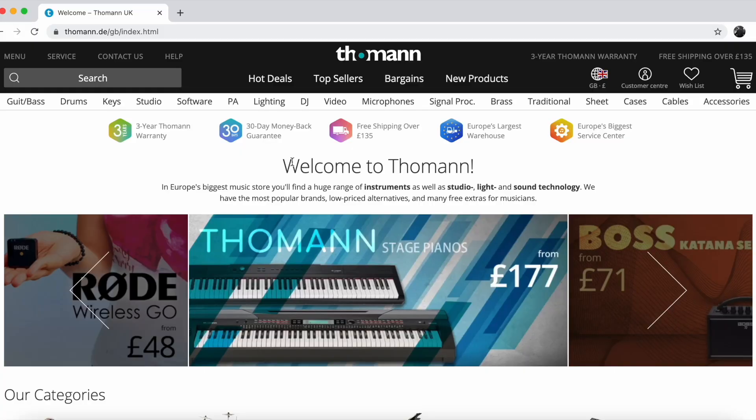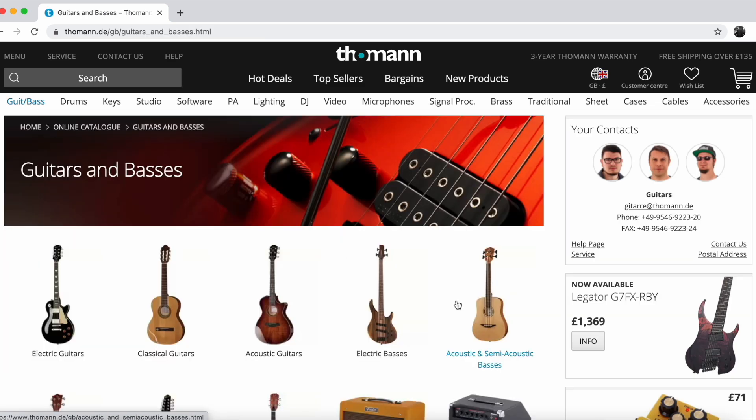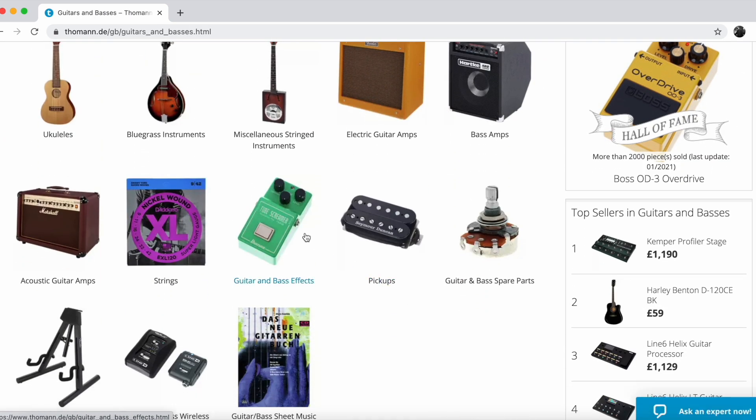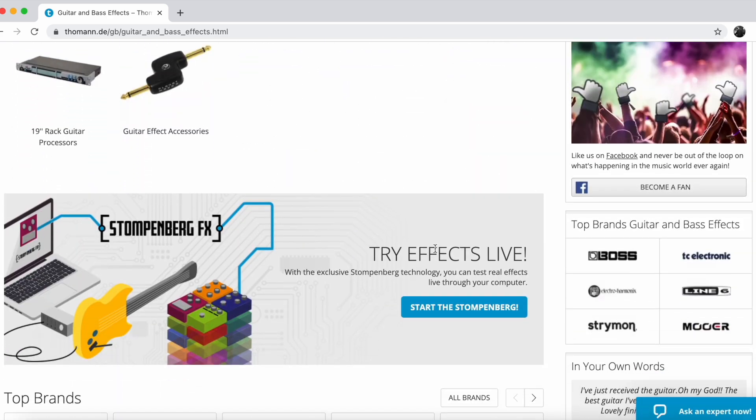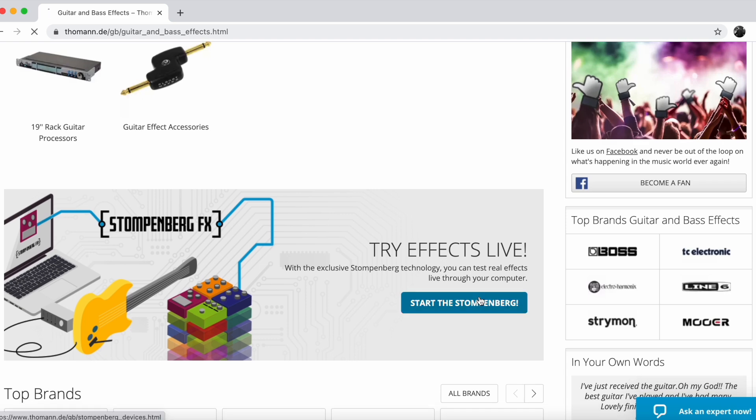Alright guys, let's jump onto the computer screen. The first step is going to be finding Stompenberg. To do that, you want to go on Guitars and Basses right here, then scroll down to Guitar and Bass Effects, and then all the way down to Try Effects Live. Start the Stompenberg. This is it. Let's go.